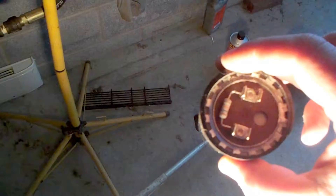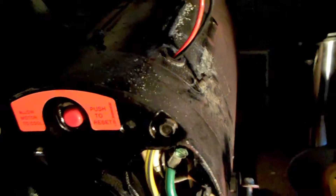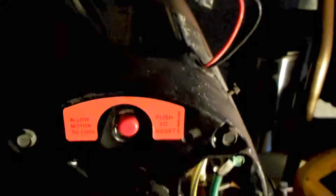One thing I forgot to cover: there is a switch inside the motor that could also be bad. To check it, set your multimeter to ohms and check for continuity between these two wires while it's in the off position. We have continuity - and they're not touching, you can see air between them - so my switch should be good.